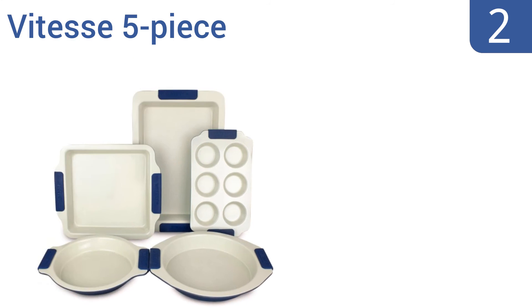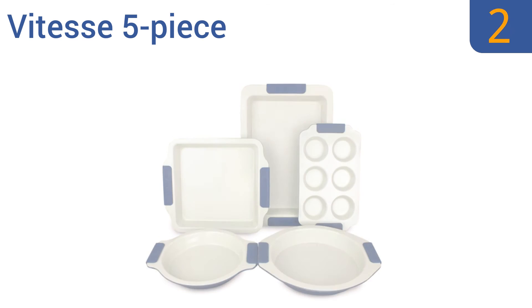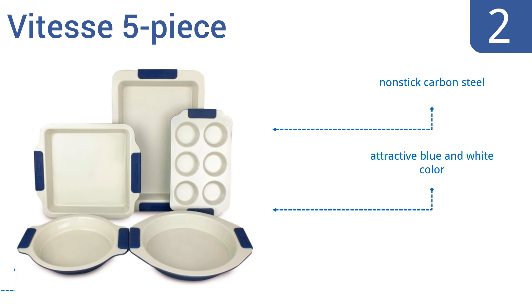At number two, each piece of the Vitesse 5-piece set has a non-stick ceramic coating and cool-touch silicone handles. They have a unique even baking technology making them perfect for cooking delicate cakes and pastries without burning the edges. They're made from non-stick carbon steel and come in an attractive blue and white color. The set makes a great wedding gift.